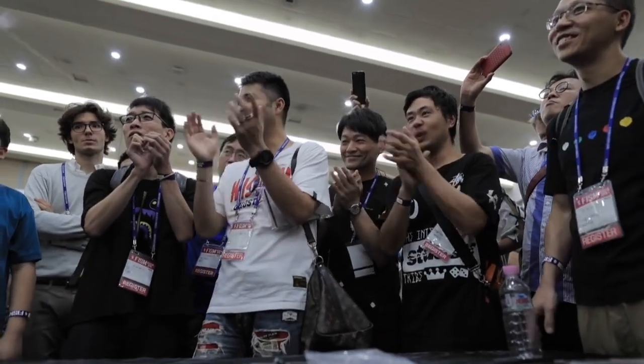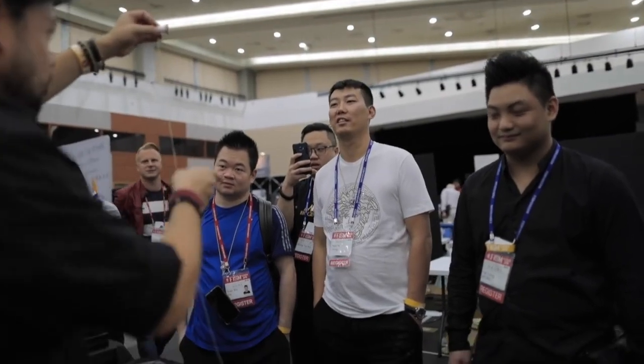Oh, yes. The gypsy thread. The gypsy thread miracle made by you.